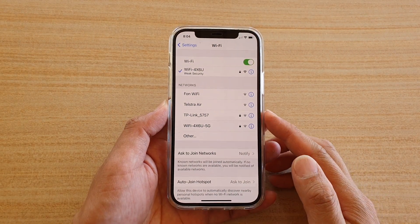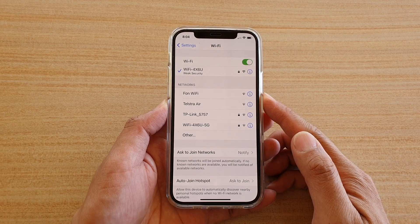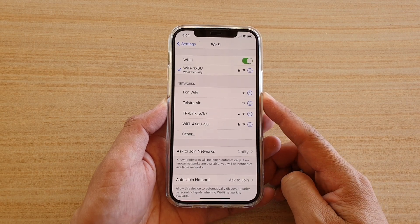Hi, in this video we're going to take a look at how you can connect and join a different Wi-Fi network on your iPhone 12 or iPhone 12 Pro.